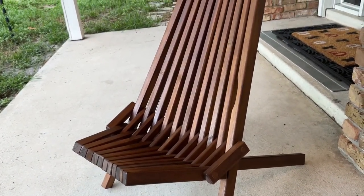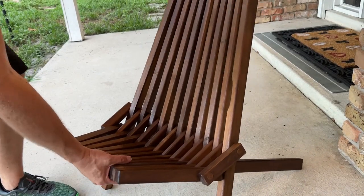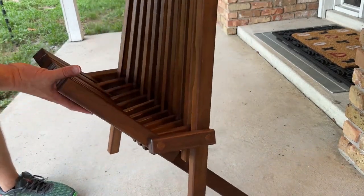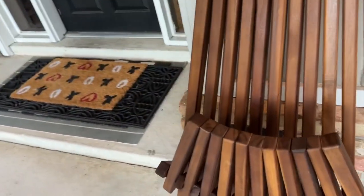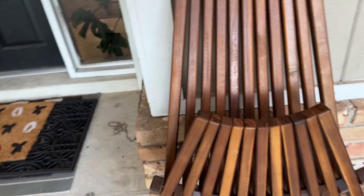Let me put the camera down here and show you how to fold it. You just take the bottom part and the top and it easily folds together like that. Then you can stand it up somewhere if you want to store it and hold it into place.